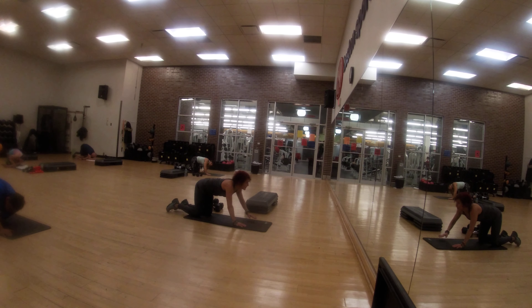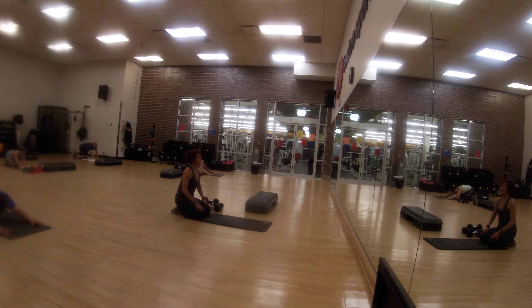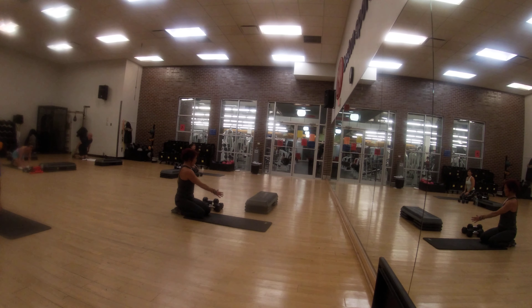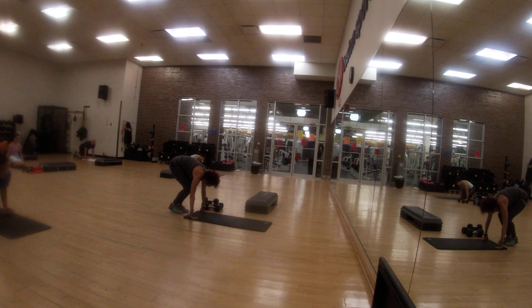Child pose. Then down — put your knees down on your knees. Bring your right hand on the left knee, left hand on the right knee. And this side. Now placing them down to the floor and roll your feet to the ball of the foot.